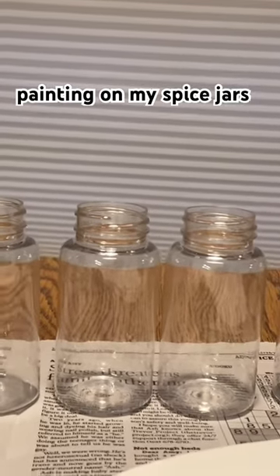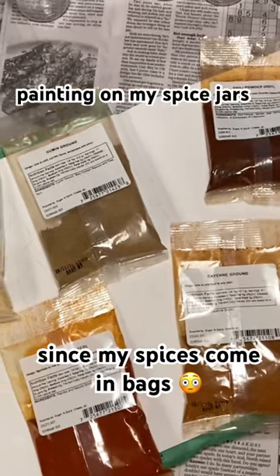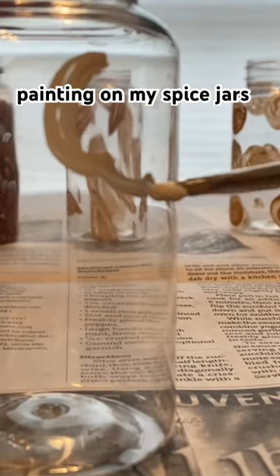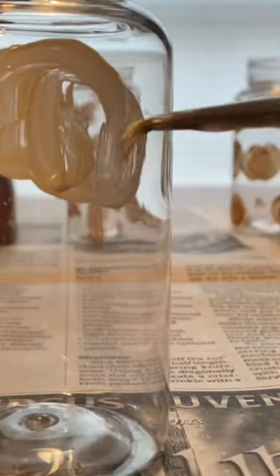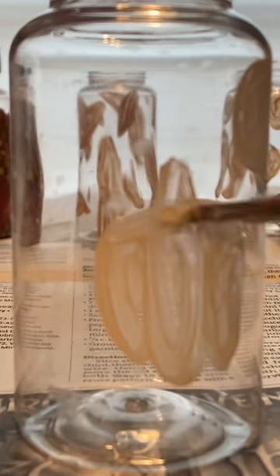I bought these little jars for my spices since I buy my spices in a bag. I wanted to decorate each jar to match what was inside. This jar specifically is garlic powder, so I am painting little mini garlics.